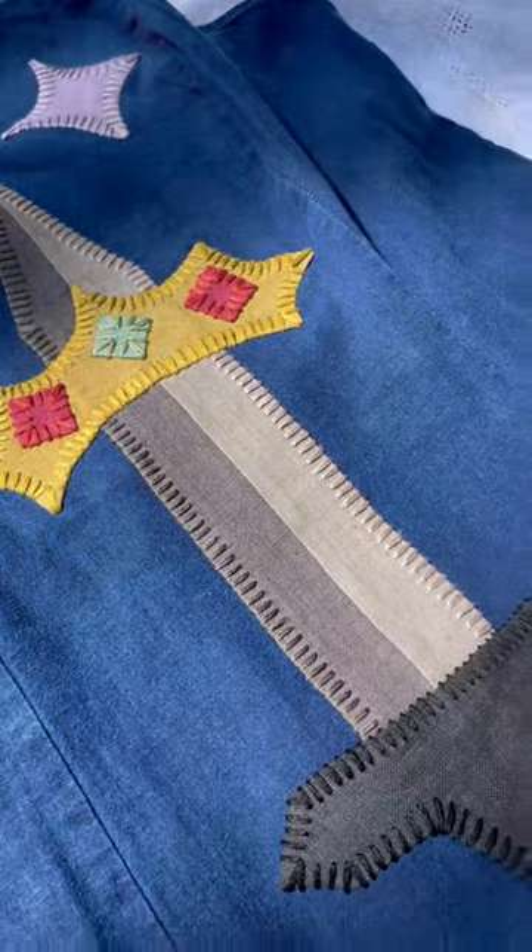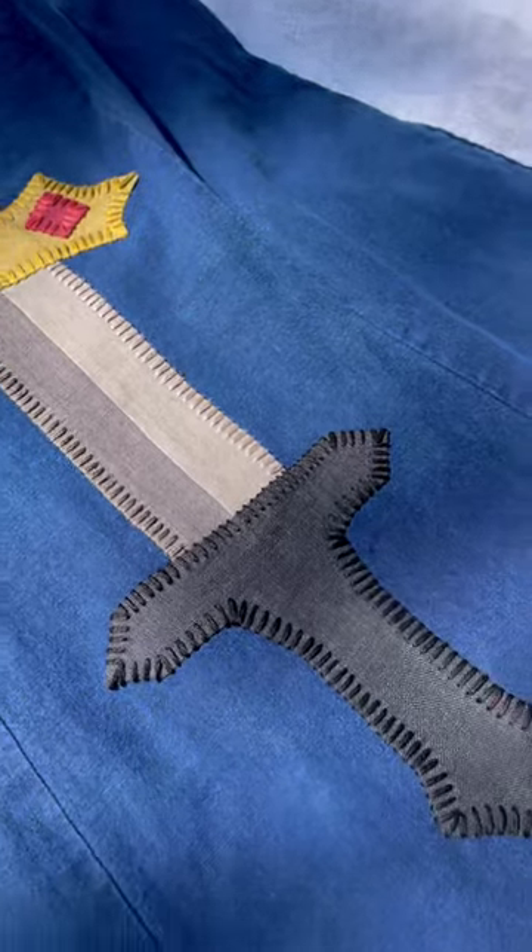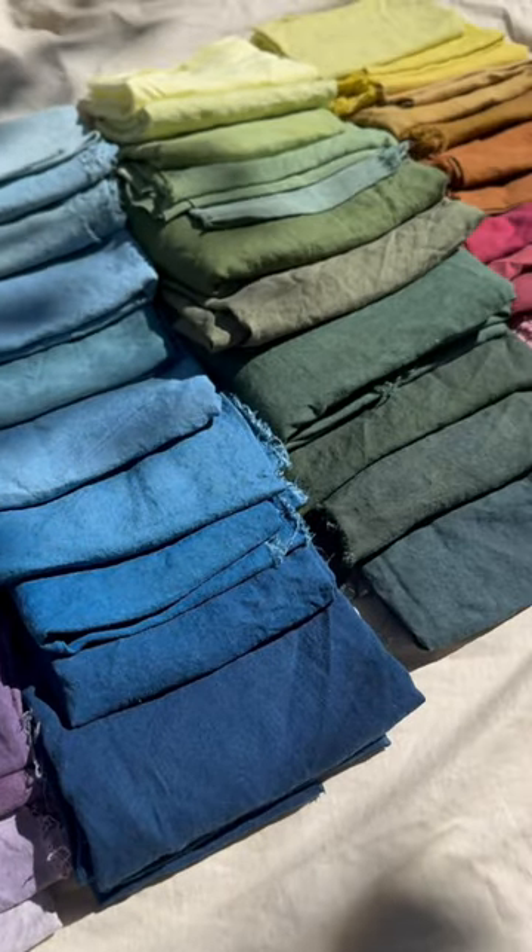The patches were dyed using cochineal, marigold, indigo, weld, logwood, oak galls, iron, and copper.